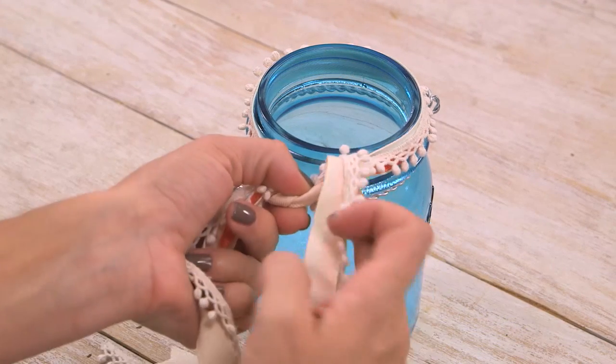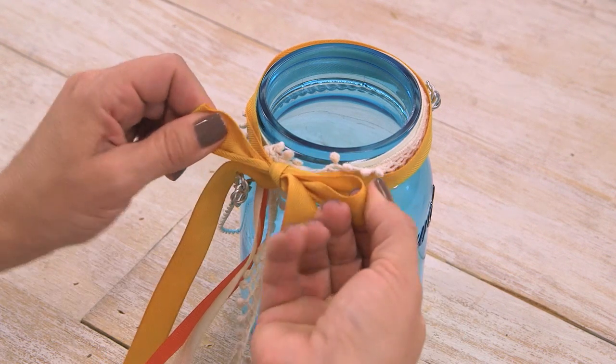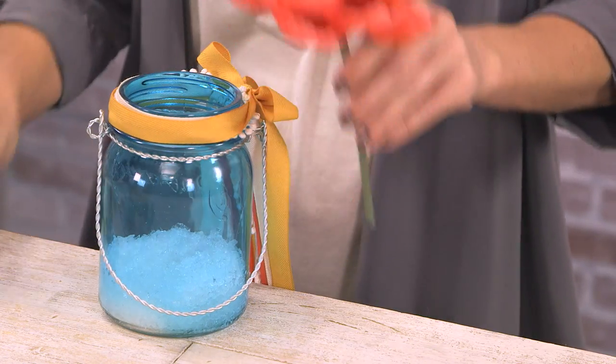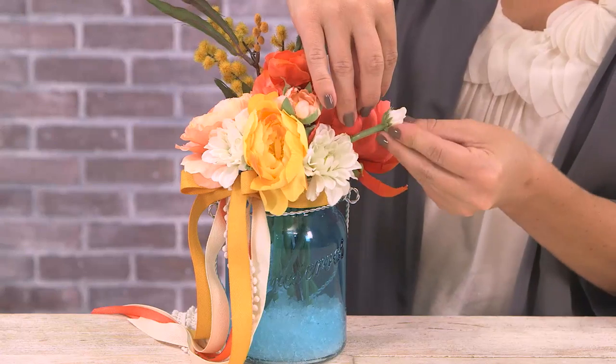Now tie on a few ribbons to add some texture. Don't be afraid to layer several types together like I have here. Once you've tied on the ribbons, all that's left to do is arrange your flowers. Start by holding up your stems next to the jar to determine how tall they should be, then cut them to the right size and position them in the jar. There's no wrong way to do it — just work with the stems until you like the way it looks.